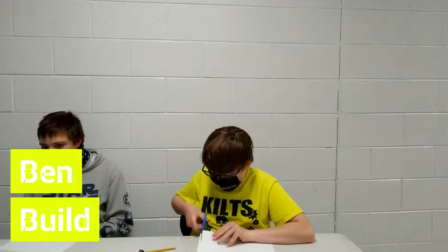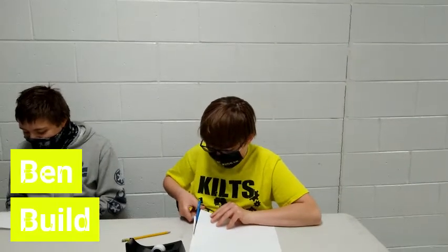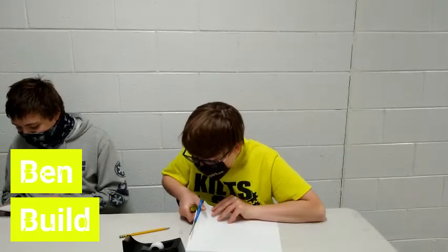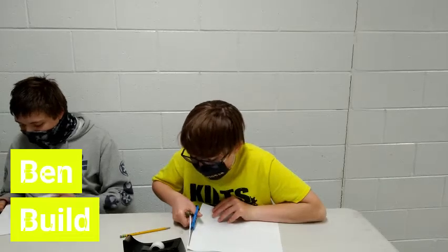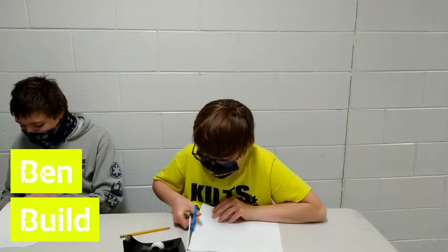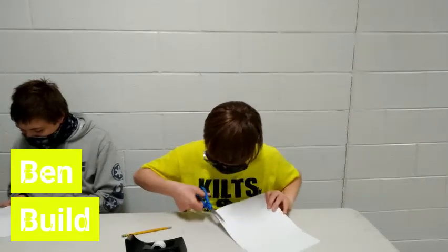So Ben, what is your new tactic since your other one didn't work? So you're going to go for the around-the-edge approach as well? Yes. Are you going for thin strips? Make sure Joey doesn't win. Are you trying to do thin strips or no? Very thin strips — so thin they're like microscopic.